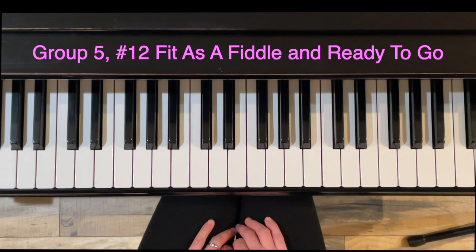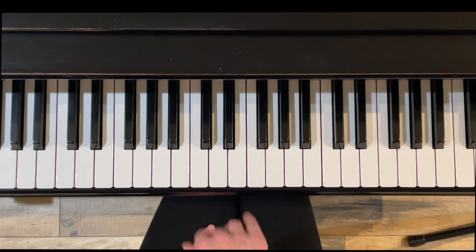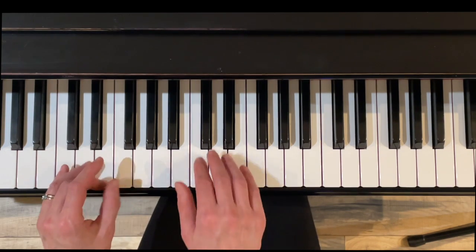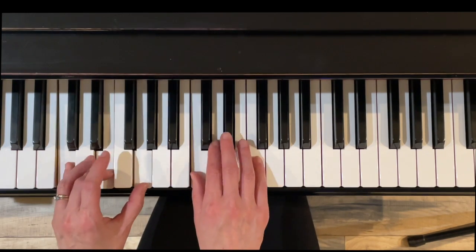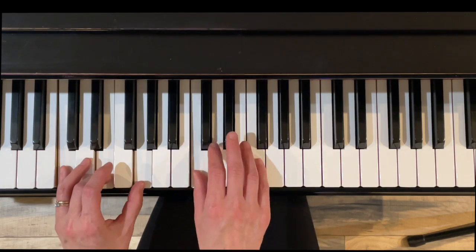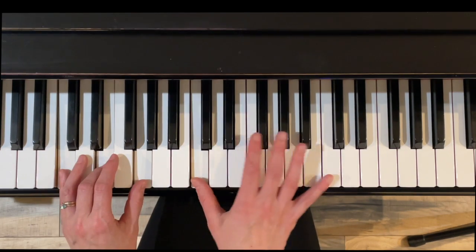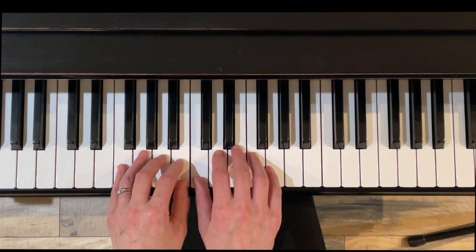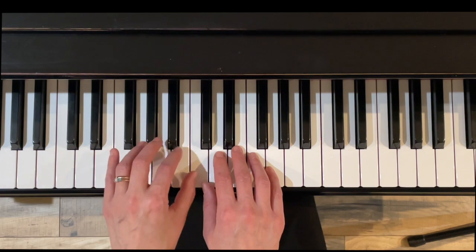Here's exercise twelve, Fit as a Fiddle and Ready to Go. Again, a fun little tune — just imagine that there's some harmony underneath that. Here it would be a one harmony, C major. Still C major. Just one moment there where you're in a 5-7 harmony. We've got quick notes and bounce on those repeated Gs.